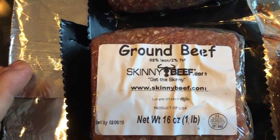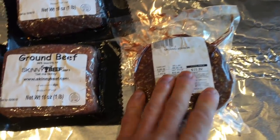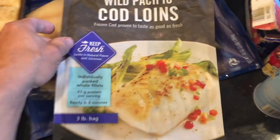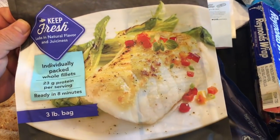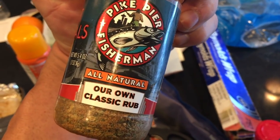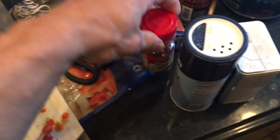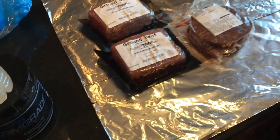Starting to cook some food for the week — some skinny beef, the 98% lean, venison patties, and I'm also doing some cod loins with tilapia mixed in. Seasoning with a pike pier fishermen fish seasoning, sea salt, and red pepper flakes, and that's it.